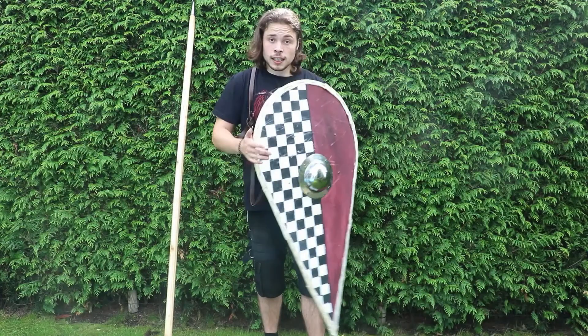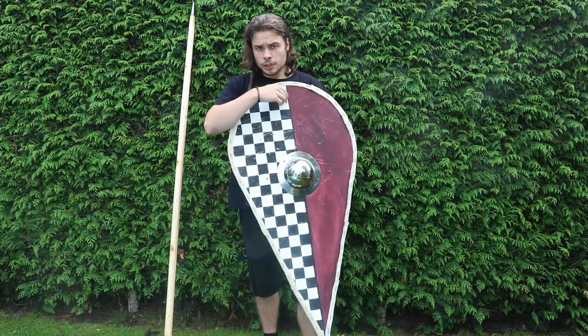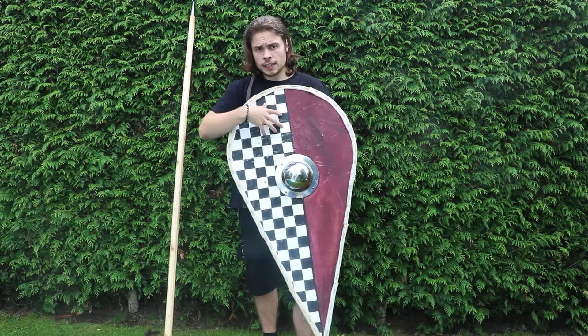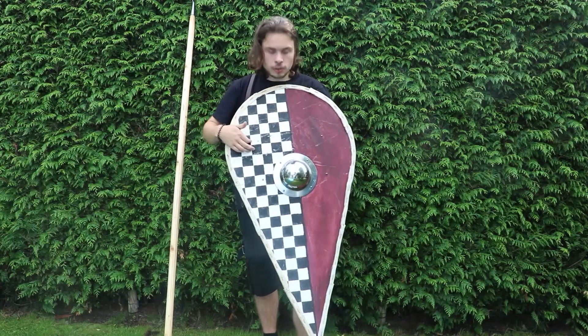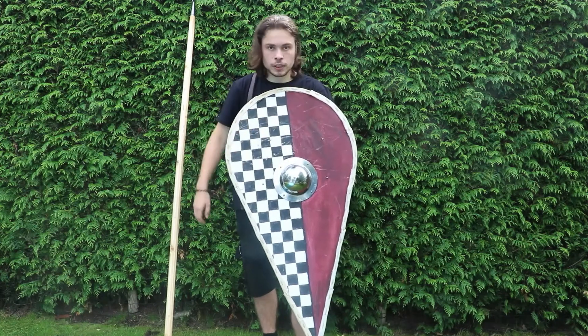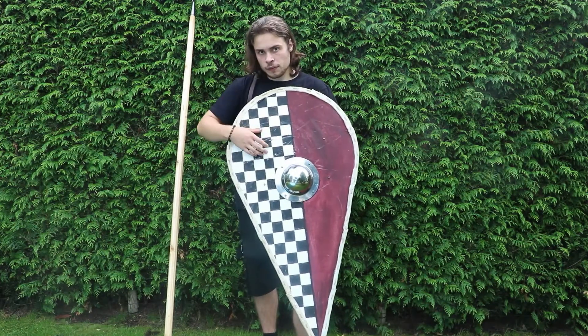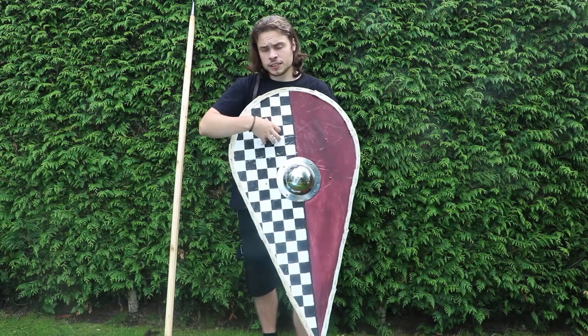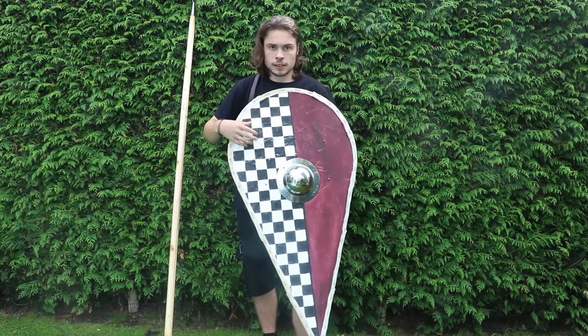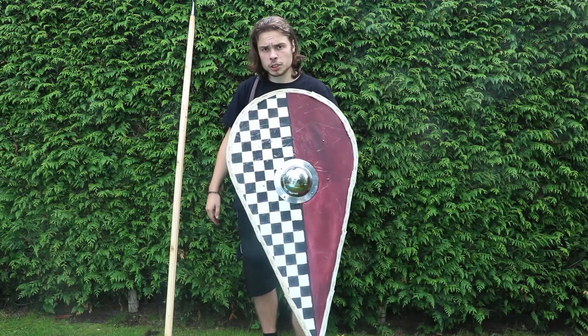I faced it with linen. Do note that I made some shields with canvas, but linen is way, way better. This one has already seen some action and you don't see much damage. When you have canvas, whenever a hit comes there's a bigger chance of the canvas warping. With linen, the chance is pretty much minimized.